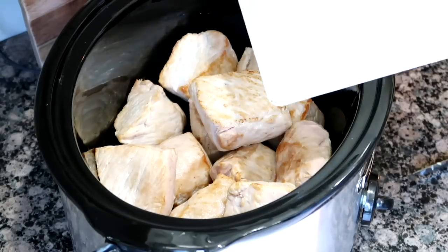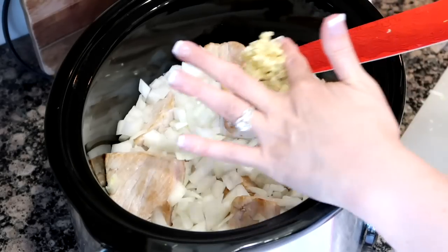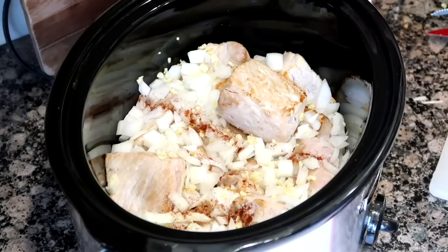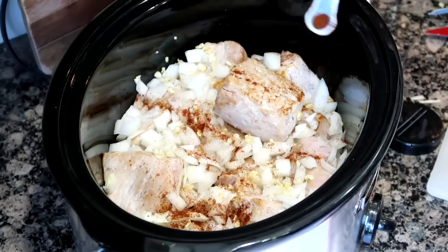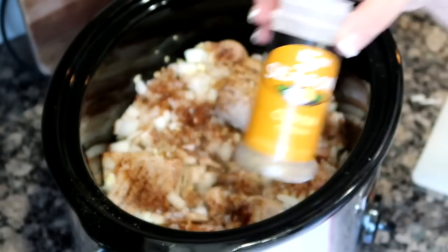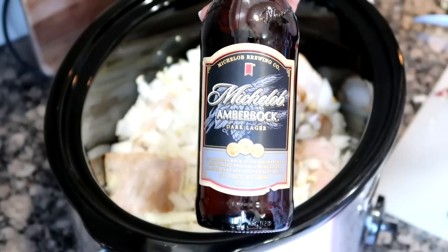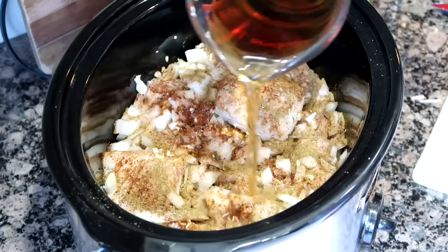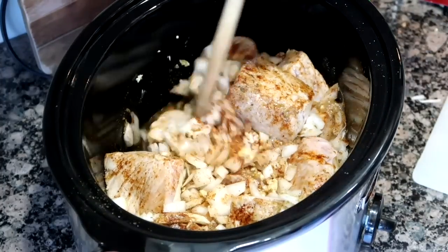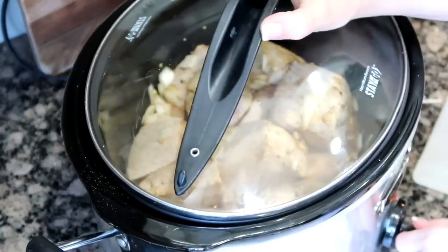Add the remaining ingredients: one diced medium onion, four cloves of garlic peeled and minced, about a half teaspoon of chipotle powder (the recipe says one tablespoon but I used less), a teaspoon of chili powder, a teaspoon of black pepper, one and a half teaspoons of salt, two teaspoons of cumin, and one cup of beer. If you don't want to use beer, substitute with chicken stock. Cook on low for six to eight hours or high for four to five, until the pork is tender and shreds with a fork.